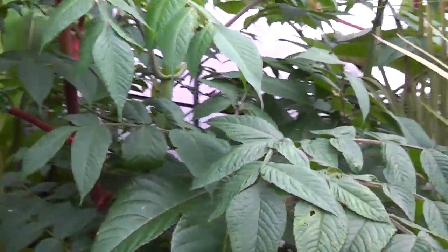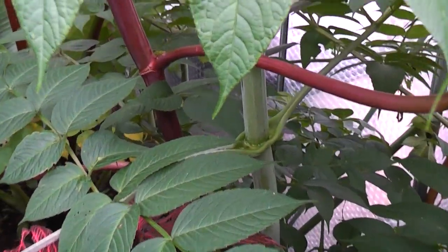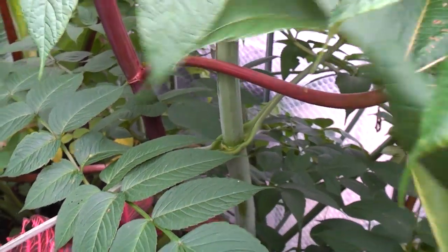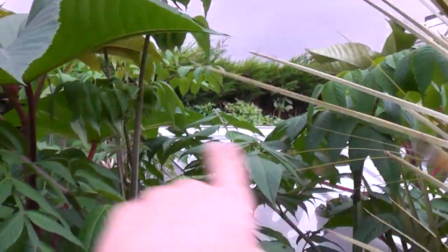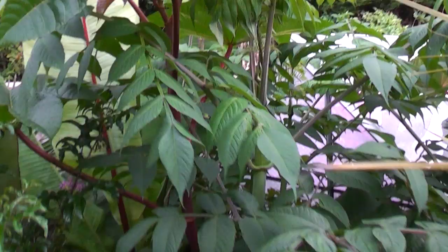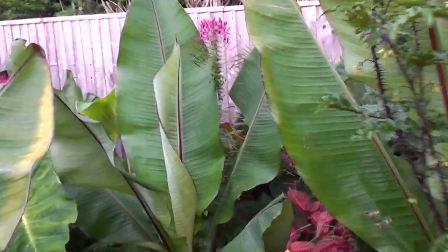Here are the tree dahlias - massive stems on these things, really thick like a broom handle. It fell over and it's quite young, so it's got loads of stems - one, two, three, four at the back there. Next year hopefully it'll have one big stem that will go right up high into the sky. I might have to stake it though. And there are more gingers - the selenium is fruiting, and hopefully I'll be able to collect the seeds if they ripen before the frost comes.